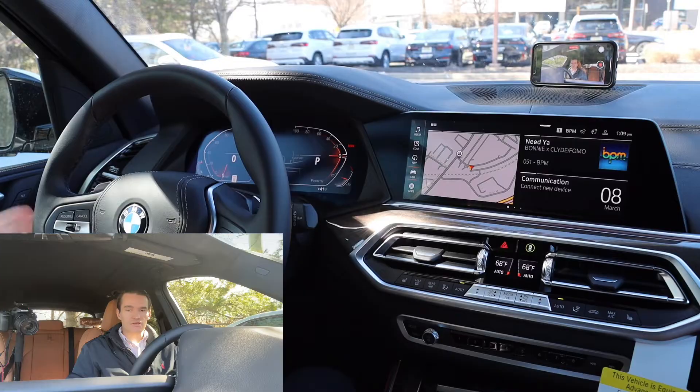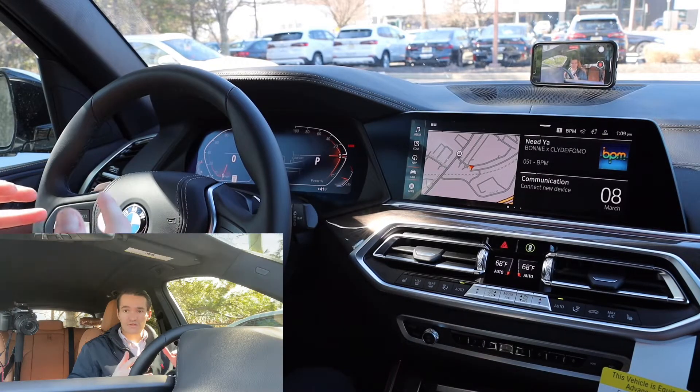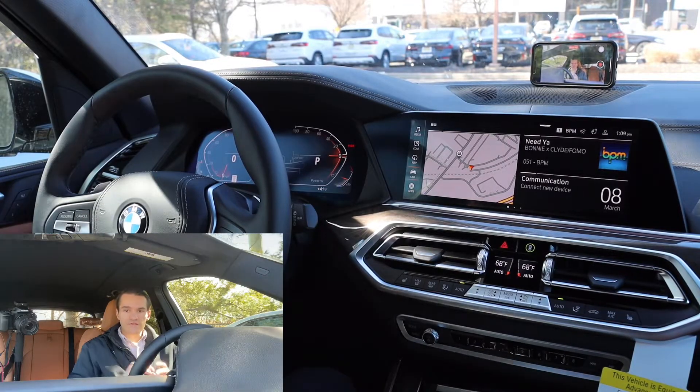The reason you want to do that stuff first is because all of the adjustments that we're going to talk about here will save to your driver profile. So if you adjust the seat memory, for example, it'll save to your driver profile. So that's step one.